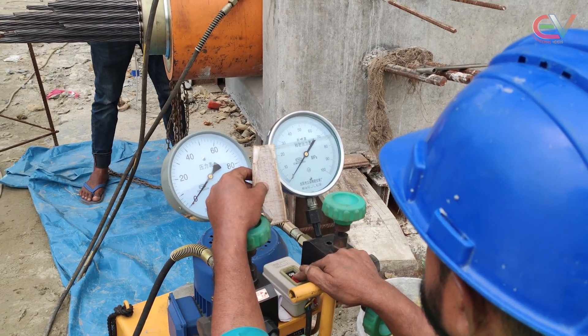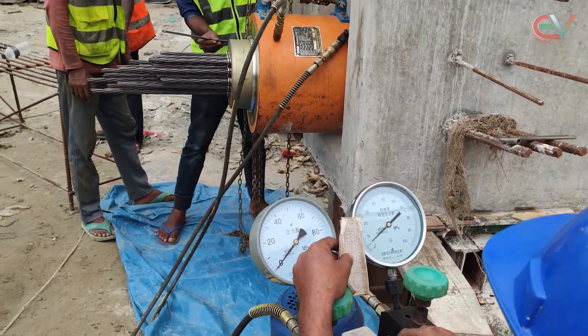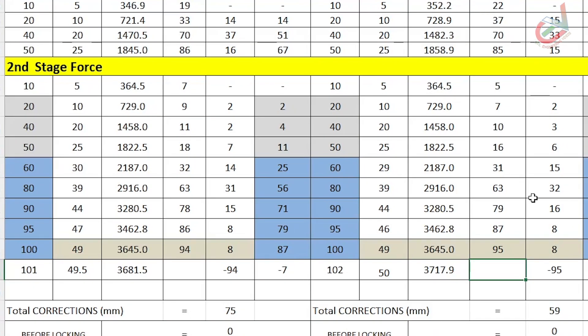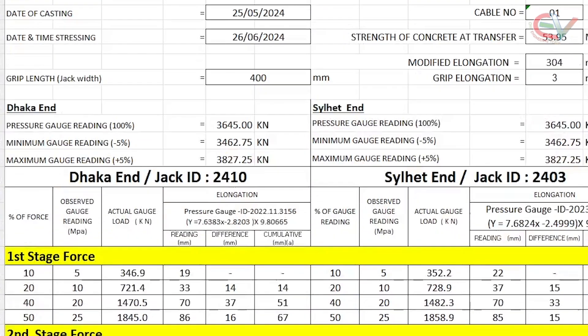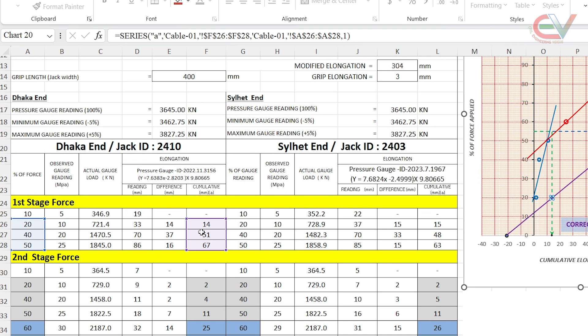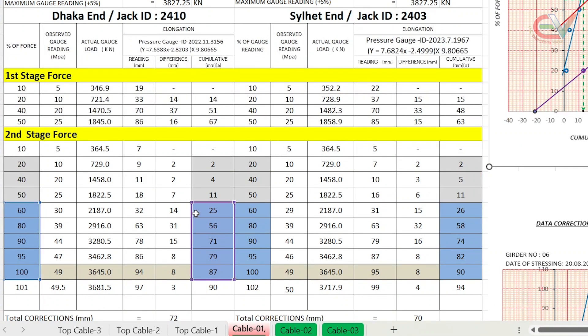Now we will give 100% stress to the first cable, applying stress from 10% to 100%. For 10% stress, the elongation is found to be 7 mm and 5 mm. For 20% stress, elongation is found to be 9 mm and 7 mm. The remaining forces are given and data recorded. We will then prepare three graphs: the first graph is the full stress percent force versus cumulative elongation, from which we calculate the zero correction. The second graph covers stress from the first loading up to 50% force versus cumulative elongation. The third graph covers 60% to 100% force versus cumulative elongation.